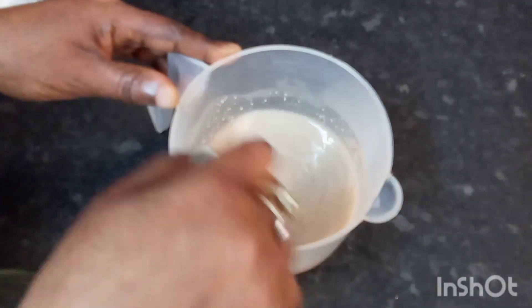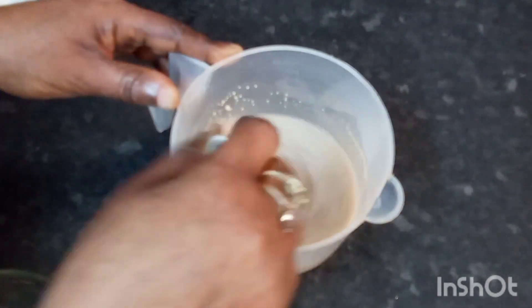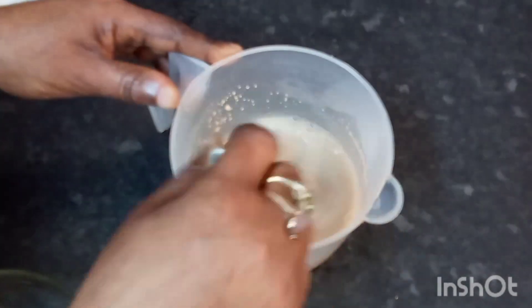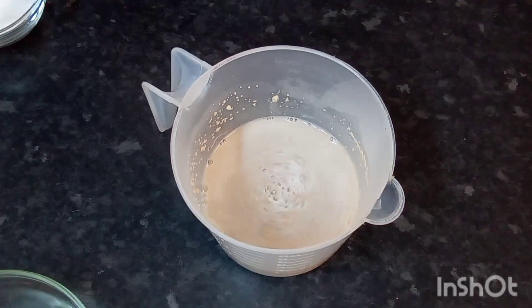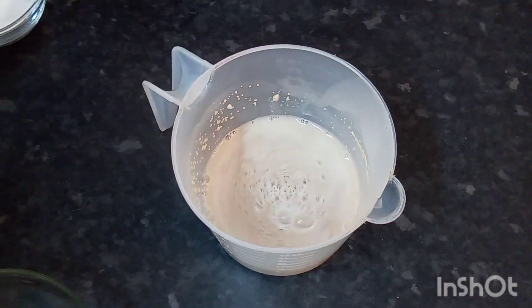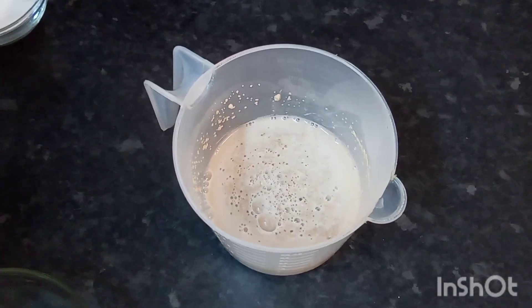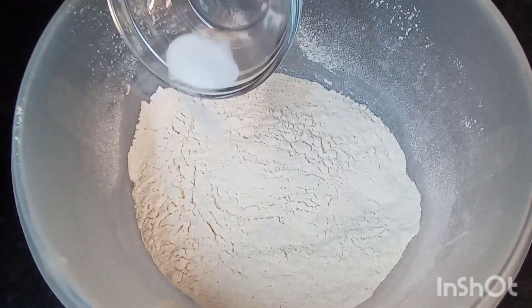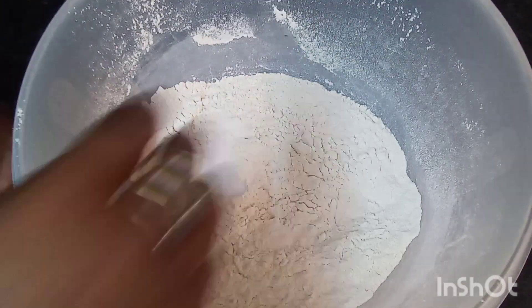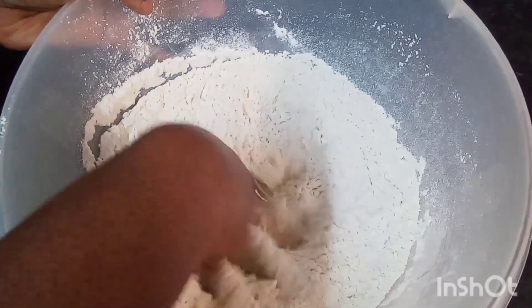I'm going to set this aside now. While I'm waiting for my yeast to rise up, I'm going to add my little salt and give it a little mix with clean hands.